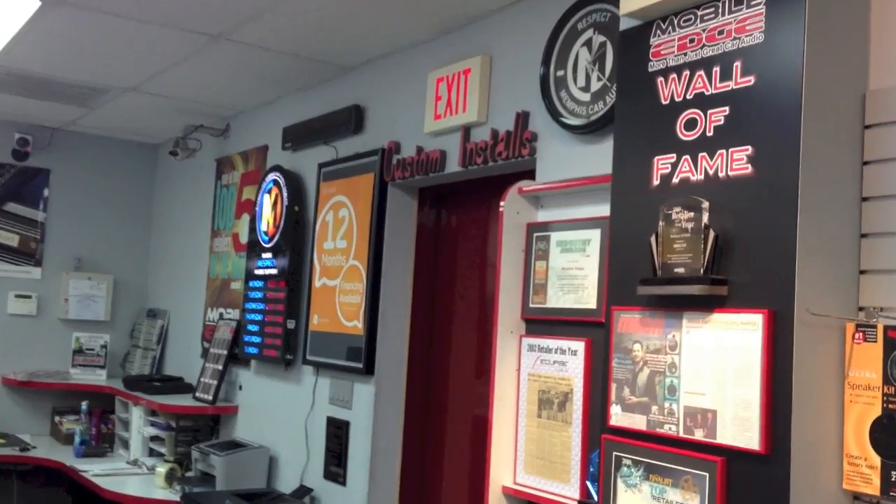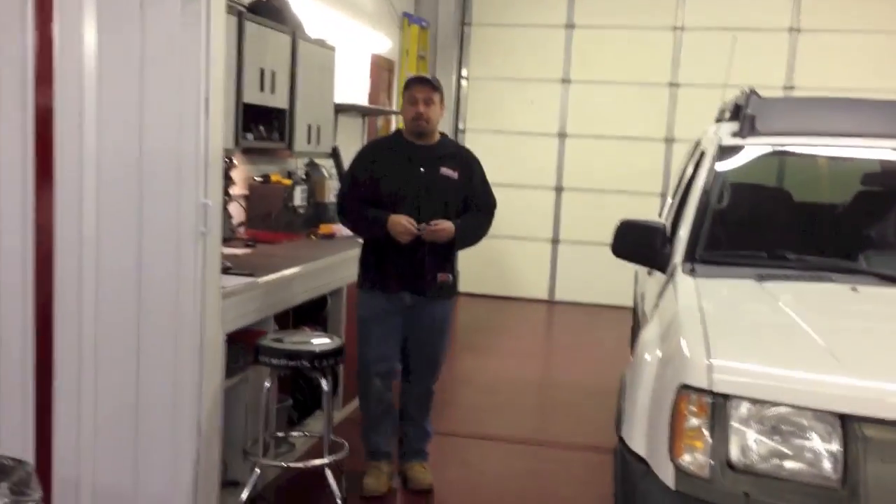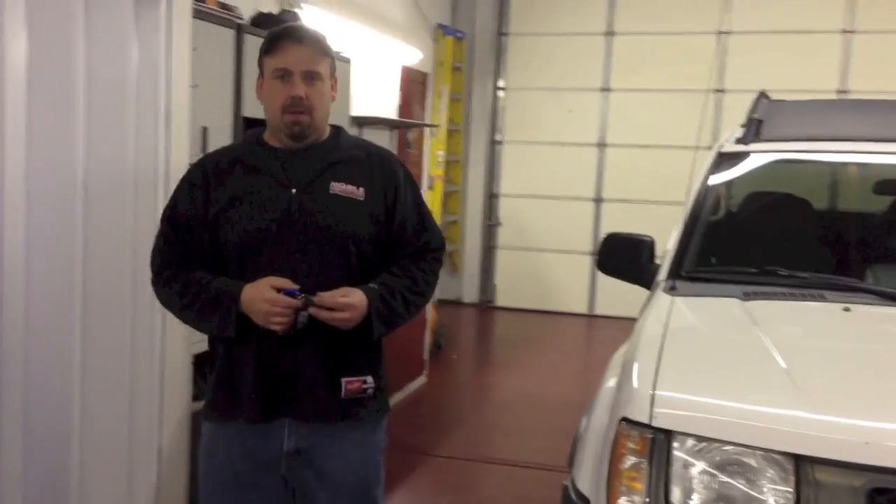So I'll get off my soapbox and we'll go take a look at exactly the right way to make this happen. Now we'll take a walk back in the bay and have Bob show us exactly how a remote starter in a manual transmission vehicle works. So there's Bob — show us how this is done.